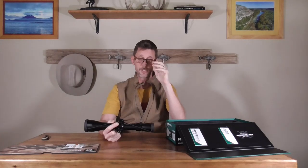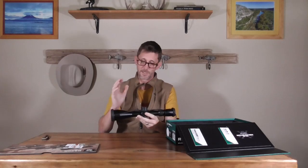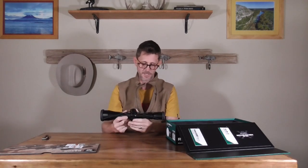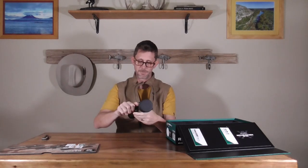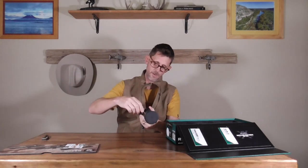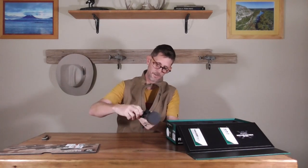So for these lighter builds I'm really becoming a weight weenie — and there's a reason for that; I don't want to carry heavy stuff anymore. This scope has capped windage, which is fine for me because I typically would rather hold. The aluminum covers are nice, and Vortex has a lifetime guarantee, no questions asked.